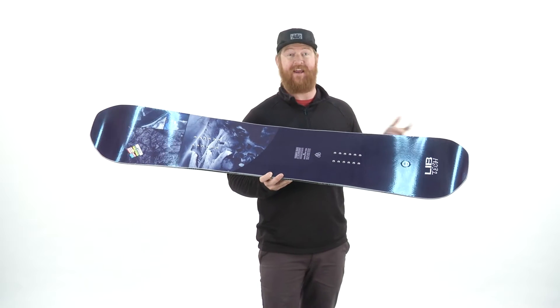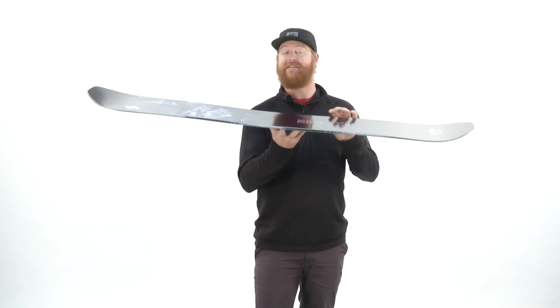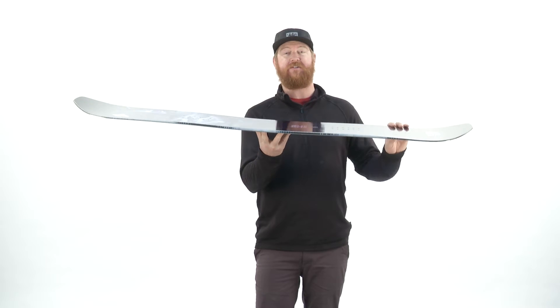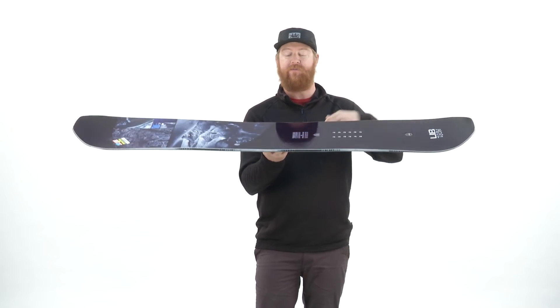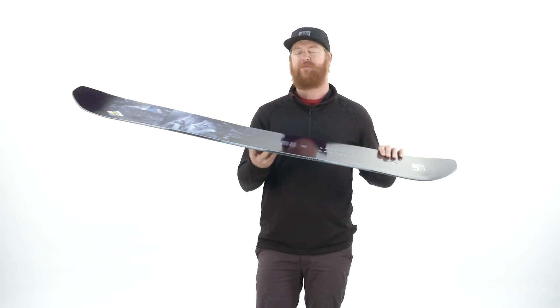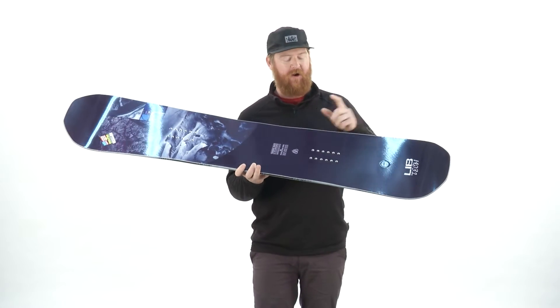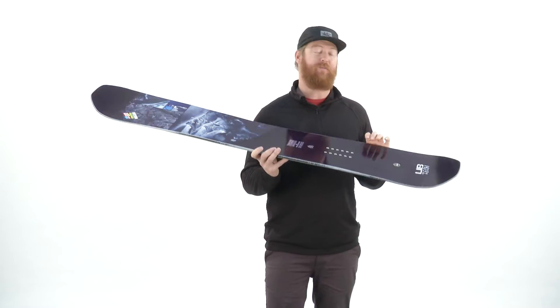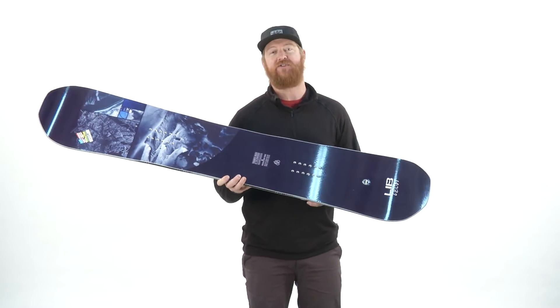This is a true twin board. The stance is centered and it features a C2 BTX profile shape — a hybrid shape. When you set the board on flat snow, it's going to have a good teeter-totter to it, with reverse camber in between the feet that gives the board a little bit of float and a loose feel. And then underneath each foot to the contact points, the board actually has camber, so when you put this thing on an edge on hard pack, it's going to have a lot of explosive energy.